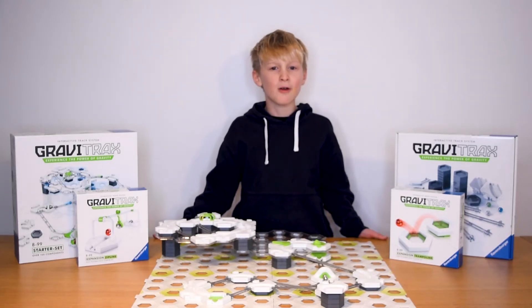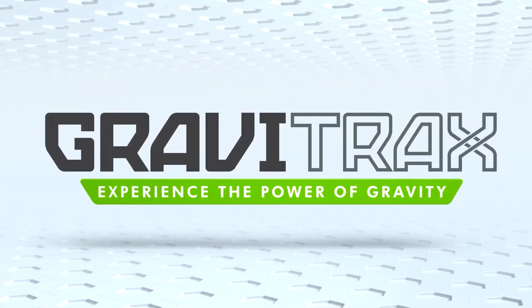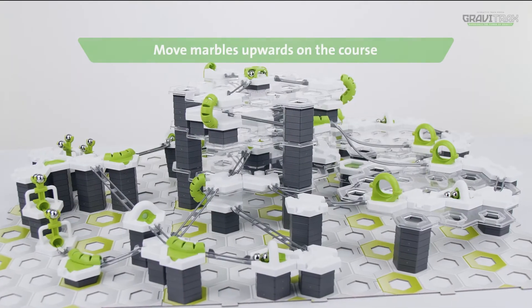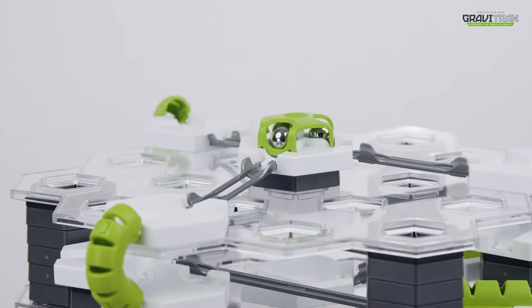GraviTraxxers, here's a handy tutorial for you to up your marble game. Watch it to see how to create something incredible! What's up GraviTraxxers? It's trick time. Let's look at different ways to move your marbles up across the course.